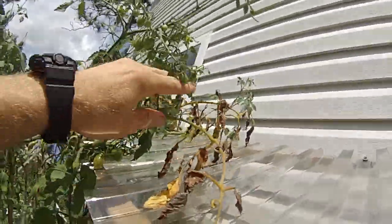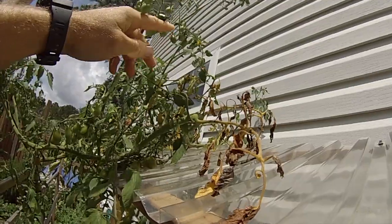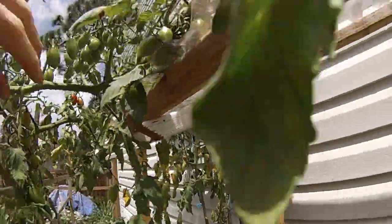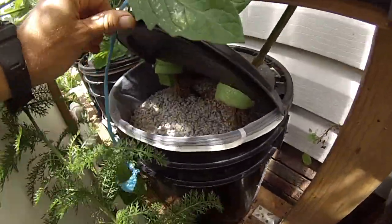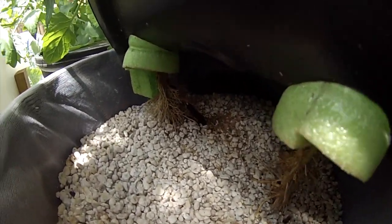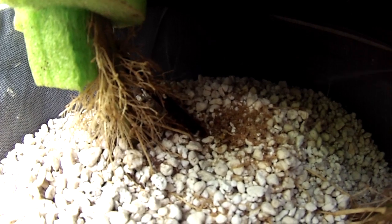I just came out to check on my tomato plants because I noticed some decline yesterday — the leaves are browning and yellowing, which shouldn't be happening. It seems to be on both plants. The first thing I did was look in the root column here to see what's going on, usually there's something happening inside the Dutch buckets. Sure enough, there are just tons of ants crawling up and down the water pipe.